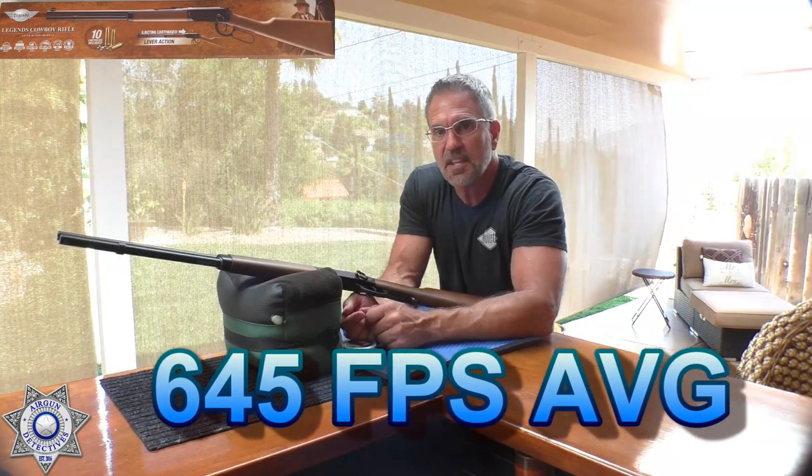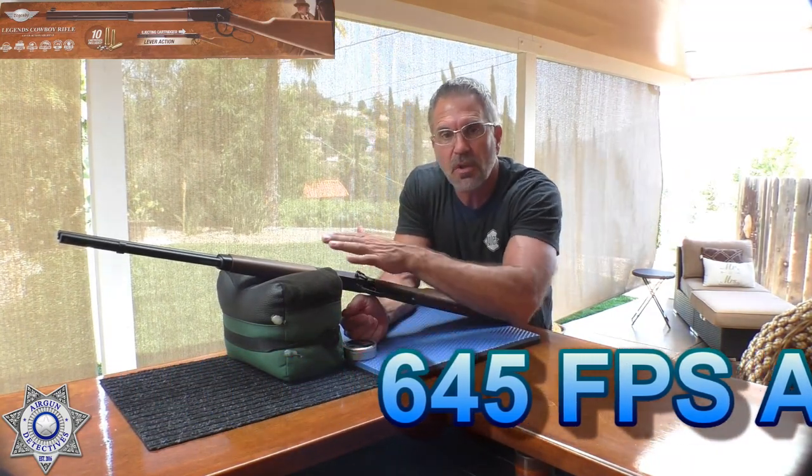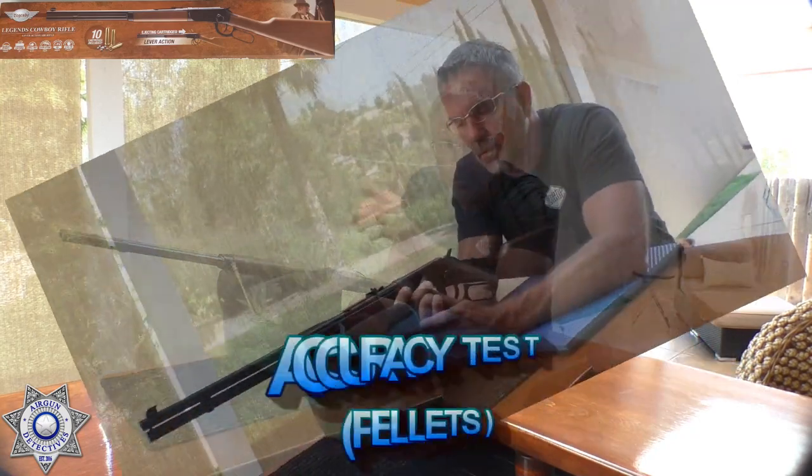But let's test the accuracy — pellets versus BBs. As we know, this is a smoothbore barrel, not a rifled barrel. So let's see what actually does better, the pellets or the BBs.